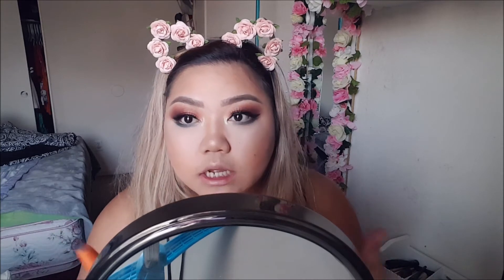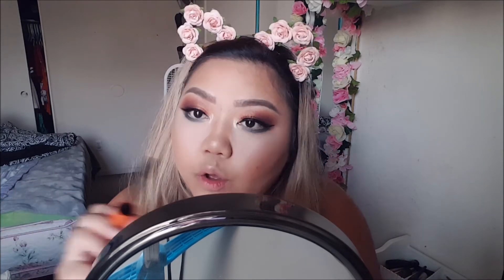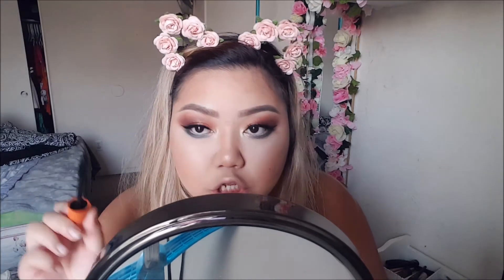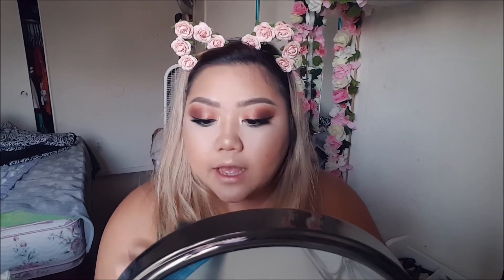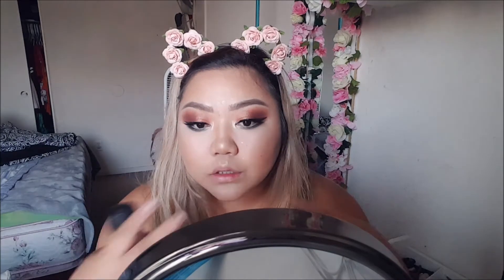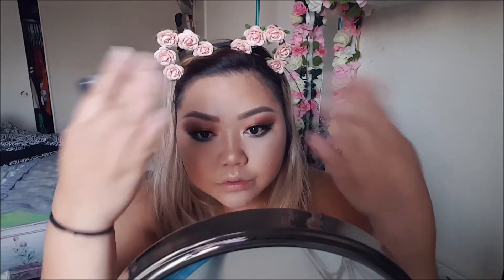The eyelashes kind of tie the look together. To finish it off I'm gonna do bottom lashes — I always have to do my bottom lashes because it makes such a big difference. Even though you can't see my bottom lashes, they're not long like most people's, it still makes a big difference for me. Now I'm gonna set everything with some Fix Plus. Feels good!